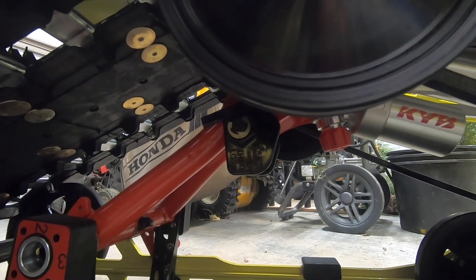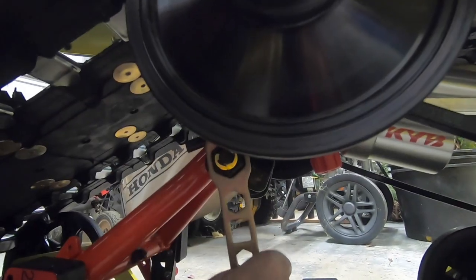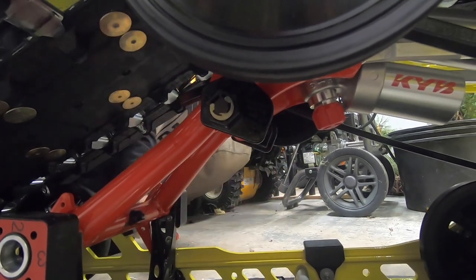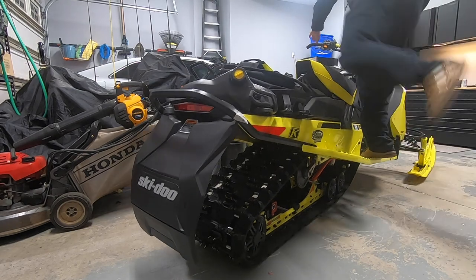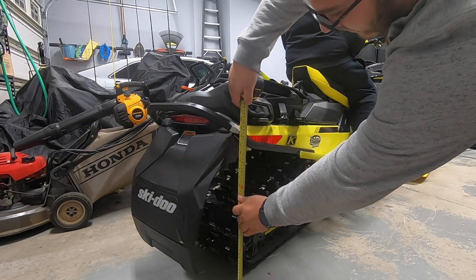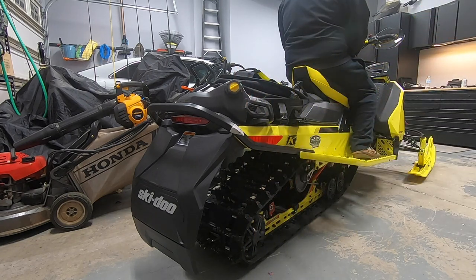Now we've got it set to 2, so we're going to adjust it one more time and turn it to 3. Now we're going to remeasure — we've changed the spring preload to 3. We're going to get the rider to get back on again and measure. Now we're at 22 and a half, which brings us within that 2 to 3 inch window. So this is the optimal ride height for Mike.